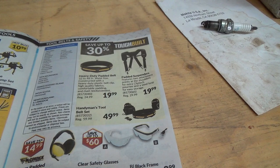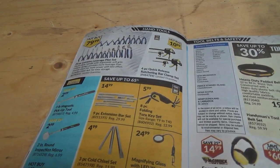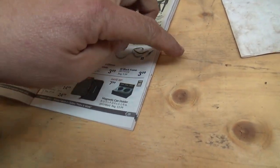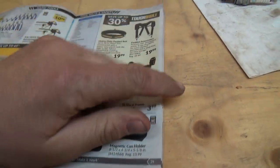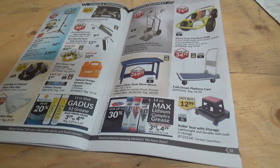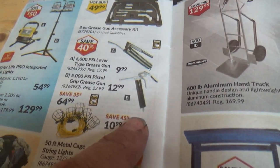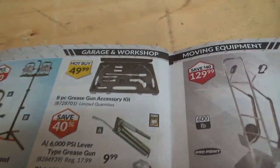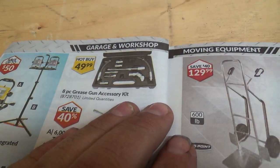Padded suspenders — maybe I should get some. No, I'm good. I wear leather straps around my gut. Oh look — a grease gun accessory kit. That actually might be handy. I've got a little story about something we had to fix on the 110 that you guys missed unfortunately.